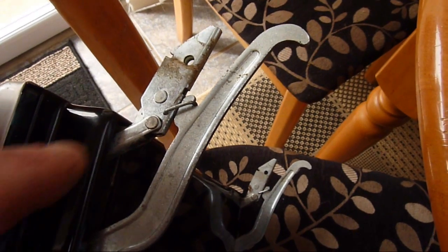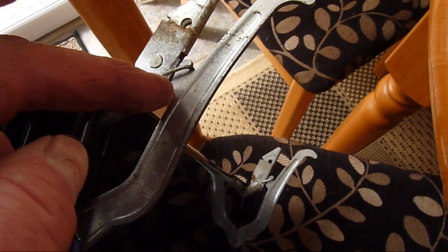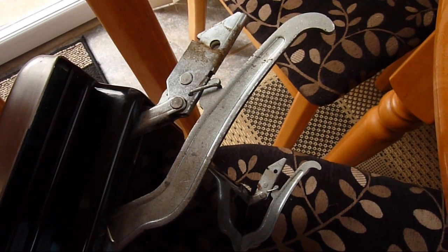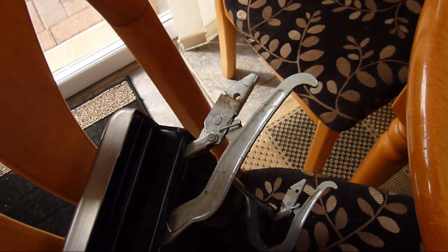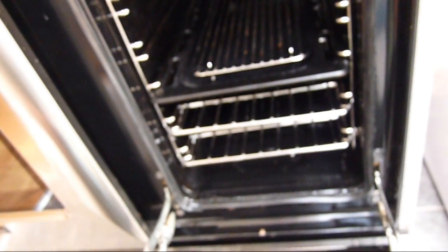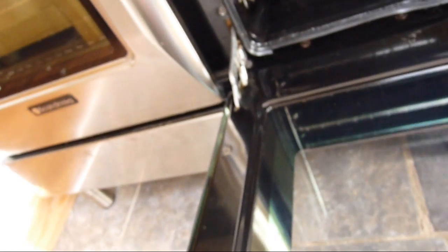To remove and clean the door, there are two little tags that you need to hook over - this locks the hinge. Then you lift the door up slightly and it slides out. To put it back is exactly the reverse of that. Just ease it down and pop the two little catches back.